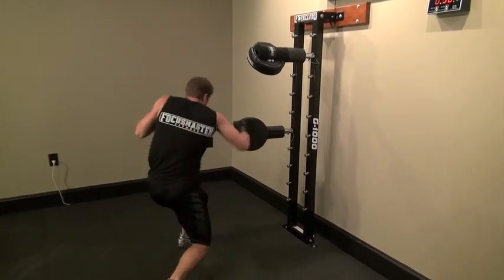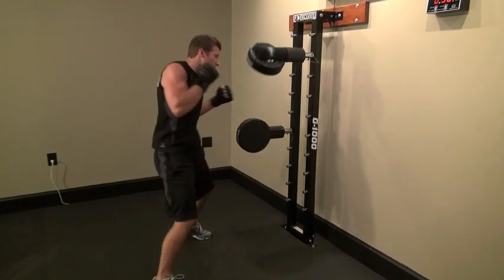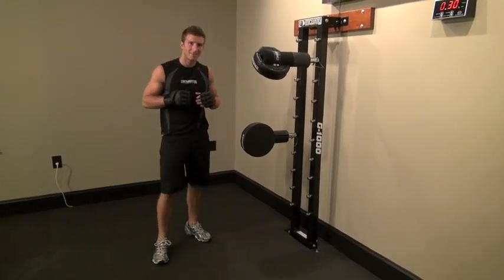Here we go. There you have it. Here's combo number five.